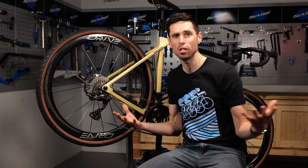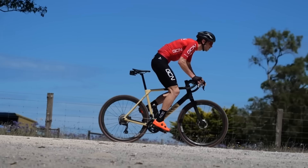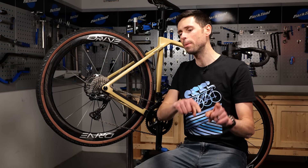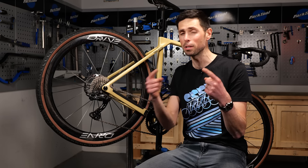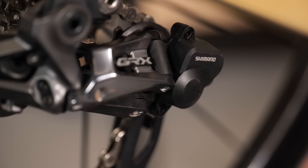Clutch derailleurs like this are super common on gravel bikes and some road bikes with a one-bike chainring setup. However, clutch derailleurs are not a fit and forget item because over time they're going to wear and need adjustments. So in this video, I'm going to show you how to adjust a clutch derailleur using this Shimano GRX derailleur as my example.